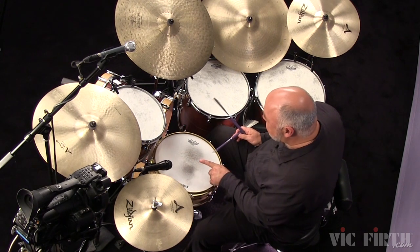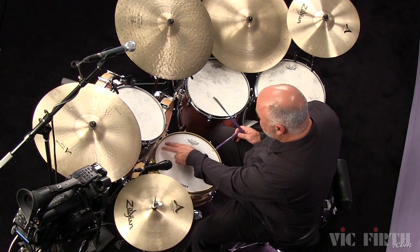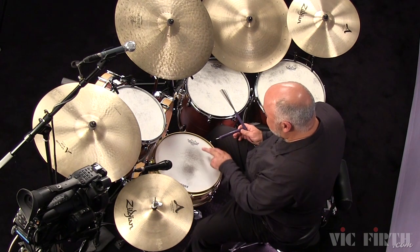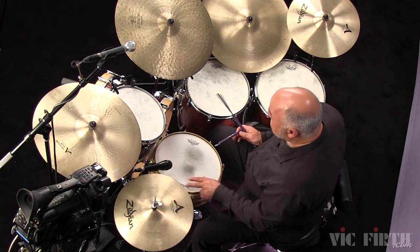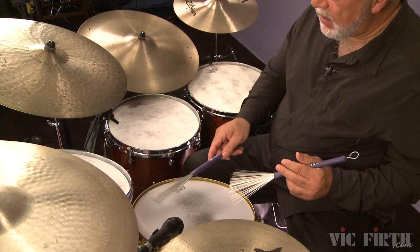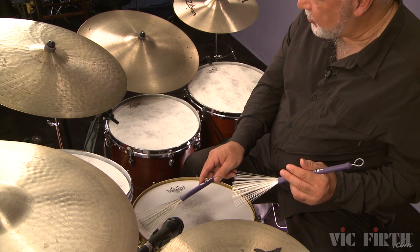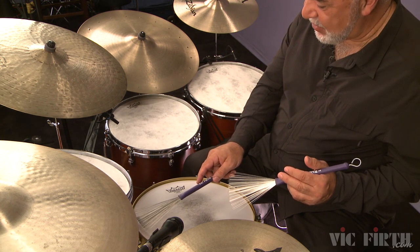Looking down at the head, let's think of it as the face of a clock: 12, 1, 2, 3, 4, 5, 6, 7, 8, 9, and so on. I'm going to begin by bringing each brush down from the top of the drum at 12 o'clock, down to 6 o'clock at the bottom of the drum.